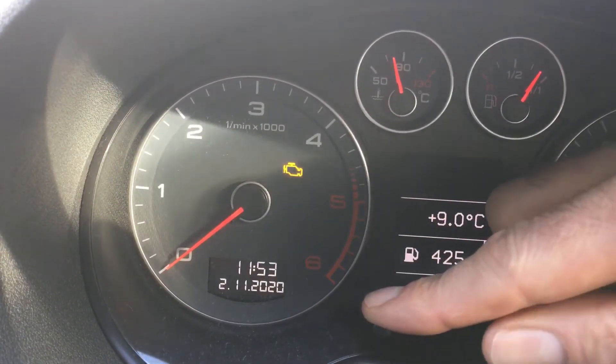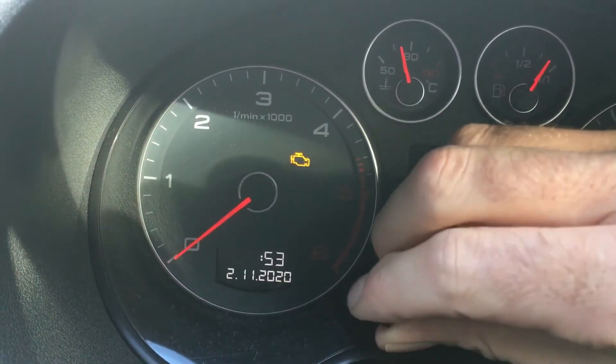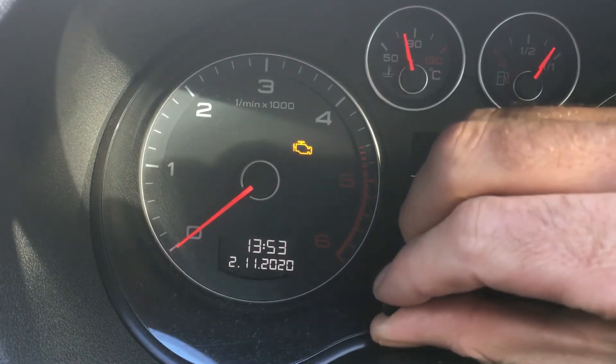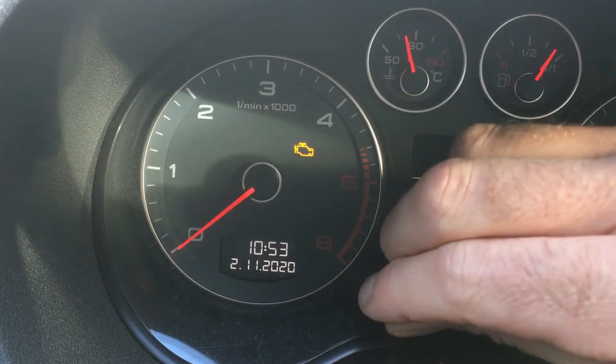With the ignition on, use the left hand button — just pull it gently towards you and you can see the hours now starting to flash. You can twist it clockwise, just a click click, to put the hour on or take the hour off.